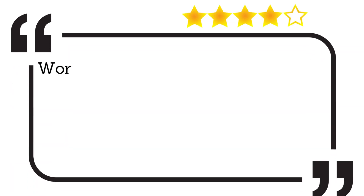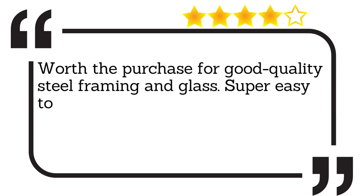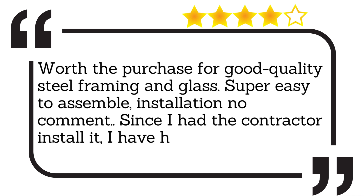Worth the purchase for good quality steel framing and glass. Super easy to assemble — installation, no comment, since I had the contractor install it. I have heard no complaints.